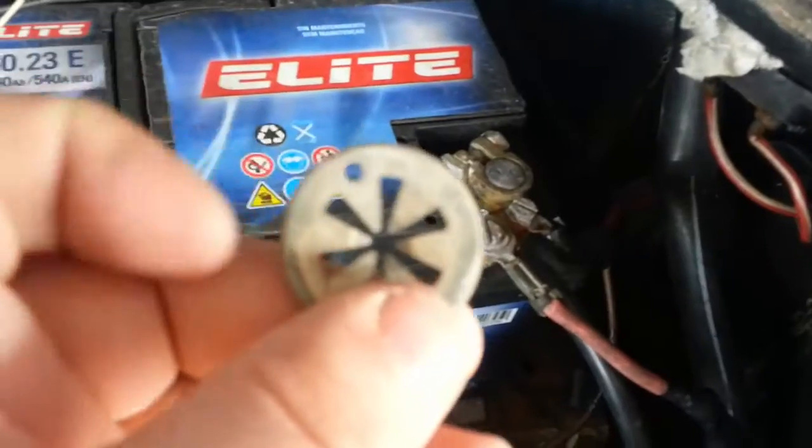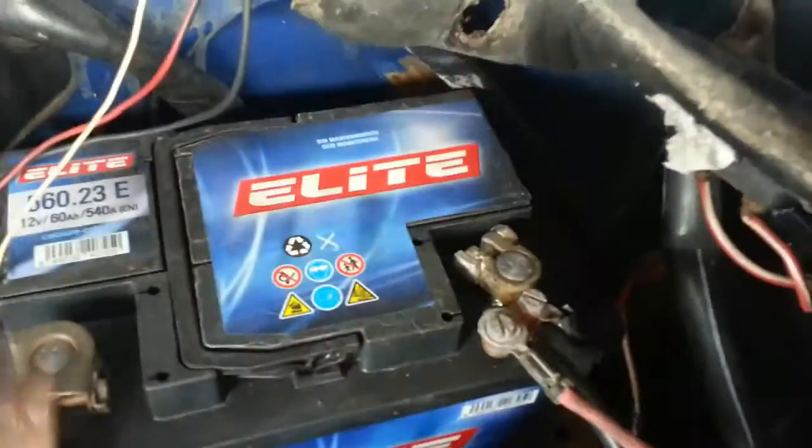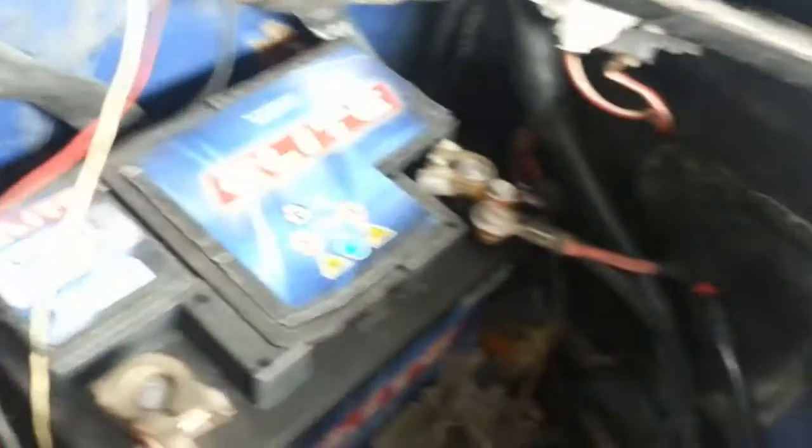Just need to remove those two clips so we can get in behind there with the bracket. Put a screwdriver in there and just spin it around like you would unscrewing — it'll spin off quite easily. Just pull this forward and now you've got access to the antenna.